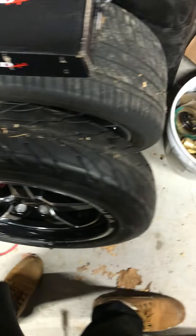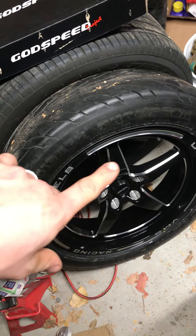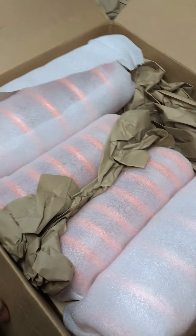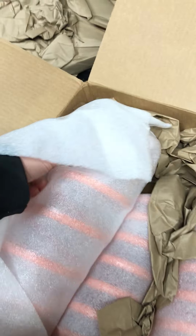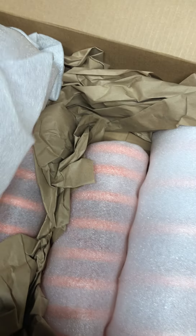I'm really excited to get a wheel shot of the new VMS front runners, and maybe a spring shot in the background between the spokes — I think that'd be really cool to see. Let me open these up. Packaged pretty well.